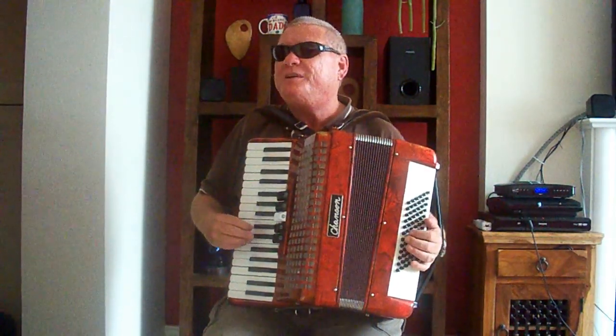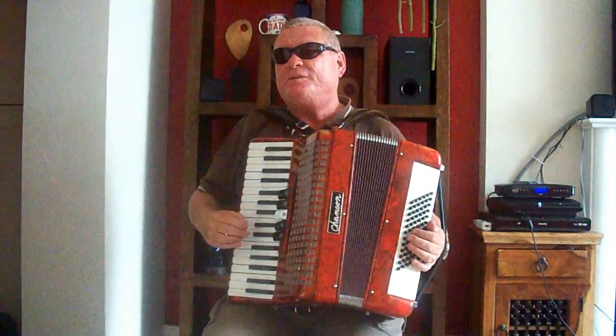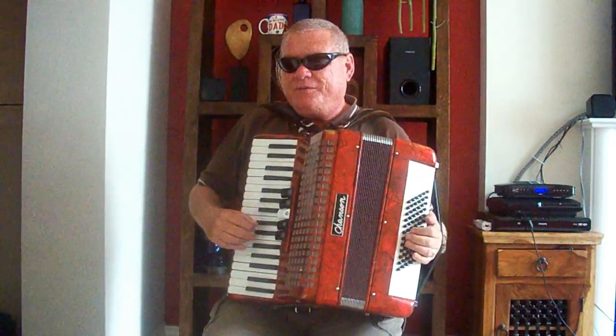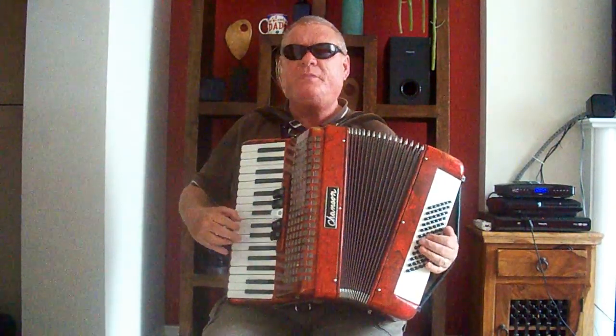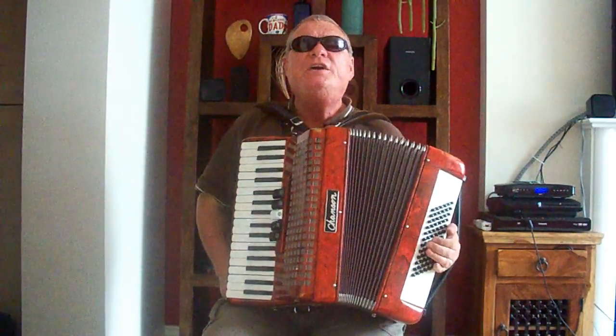Remembering that this video is a mirror image, the keyboard side will be on your right hand side when you're wearing the accordion. This is basically for melody. The buttons on the left hand side are for your oompa.